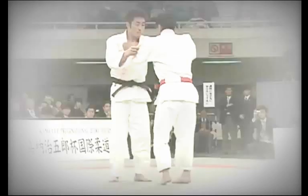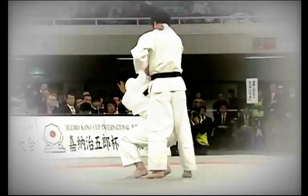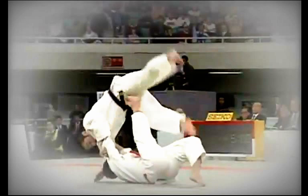Master Jigoro Kano, the founder of Judo, said: 'Kata and Randori are like the two wheels of a cart — they serve no purpose without each other. Their relationship is similar to that of grammar and creative writing, Kata being the grammar upon which Randori, the creative writing of Judo, is based.' To effectively master the principles and techniques used in Randori, students must practice Kata to gain a true understanding of the essence of Judo.